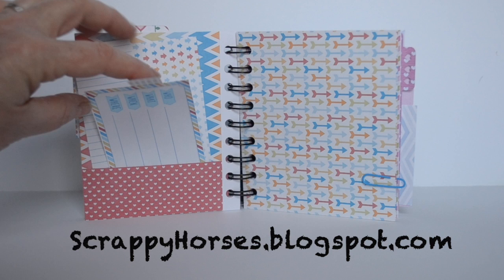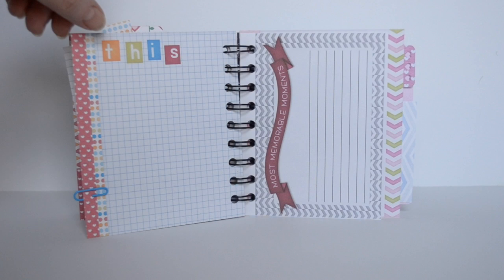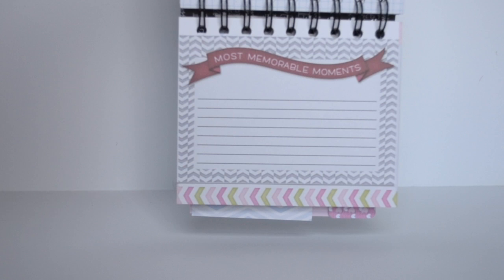As you see here, some of the pages have pockets in them where I have stuck scraps of paper and little journaling cards. Other pages are simply just the journaling cards — for example here: most memorable moments.